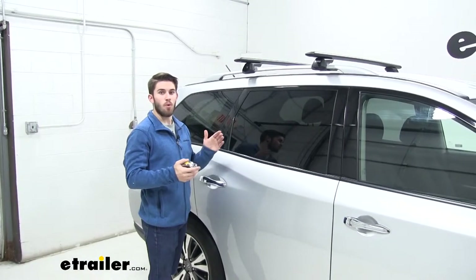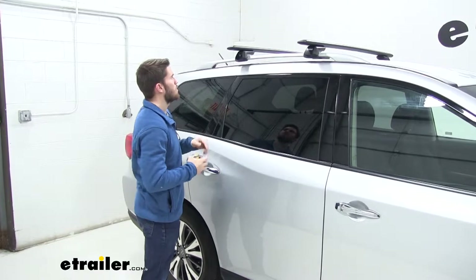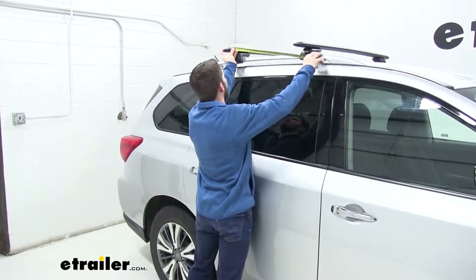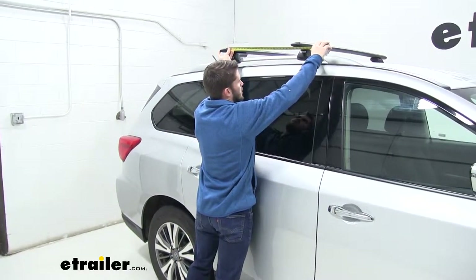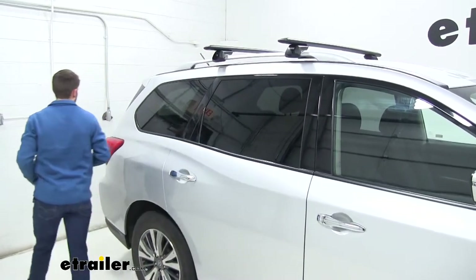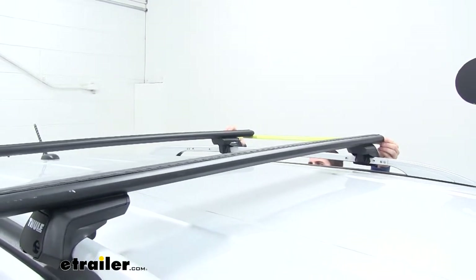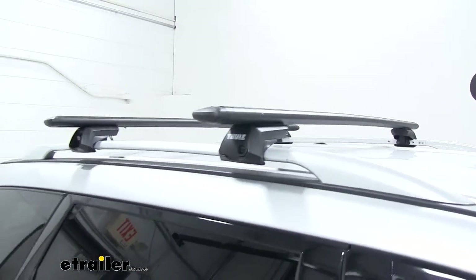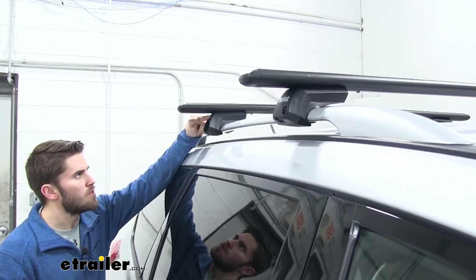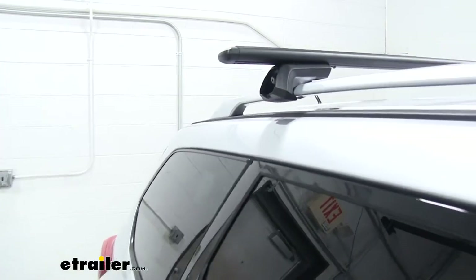Now when measuring your crossbar spread, it's important to make sure it's the exact same on both sides — that's going to make sure that your crossbars are parallel, which is going to let you safely haul any of your accessories up top. So what we're going to do is measure from the front of our rear crossbar to the front of our front crossbar. With these raised side rails roof racks, it doesn't necessarily matter what your spread is — you just want to make sure it's above 24 inches. We went with 25 today, and we'll just make sure the other side is 25 as well. You could also base this measurement off of whatever accessory you might be hauling that day. Now before you tighten down your crossbars, you want to make sure that your crossbar overhang is even on both sides — just measure from the base under the wing bar out to the edge and make sure it's as close as you can get it to the same measurement on both sides.